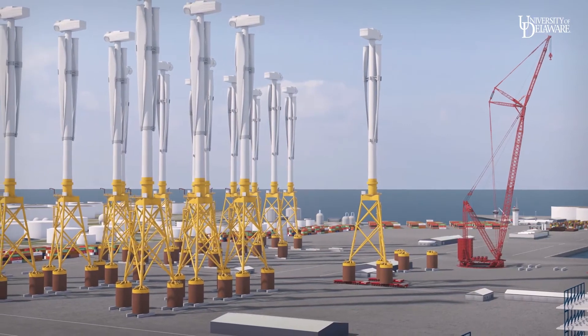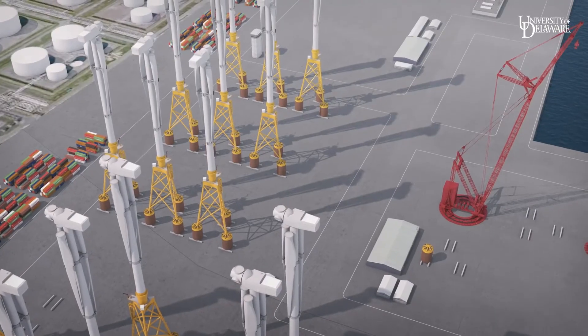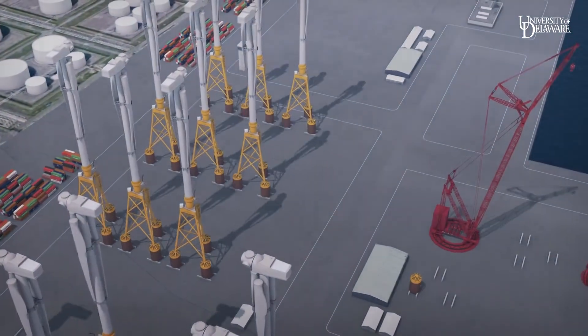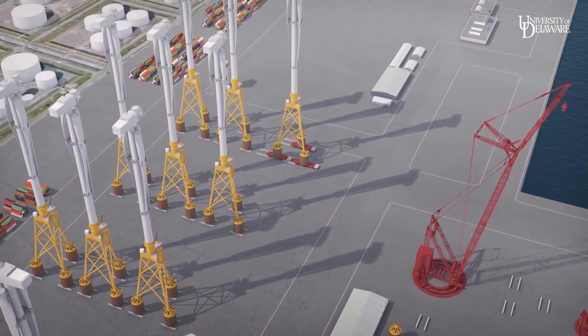Queuing of assembled, commissioned turbines in-port means that the continuous assembly process can efficiently supply weather-dependent, intermittent offshore construction. As installation of each turbine is scheduled, SPMTs pick them up from the staging area and transport to quayside for vessel pickup.